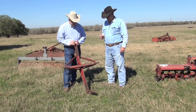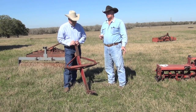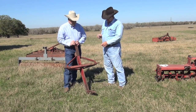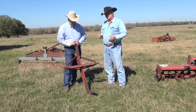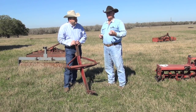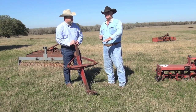This implement is called a subsoiler. If you have land that has not been plowed, disked, or whatever in a long time, this is an item that you need to use. This subsoiler will go down approximately 24 to 26 inches under the ground. Your topsoil has a hard pan under it, and that hard pan keeps the water from getting down. It also keeps the roots of your plants from having space to grow other than right in the topsoil.